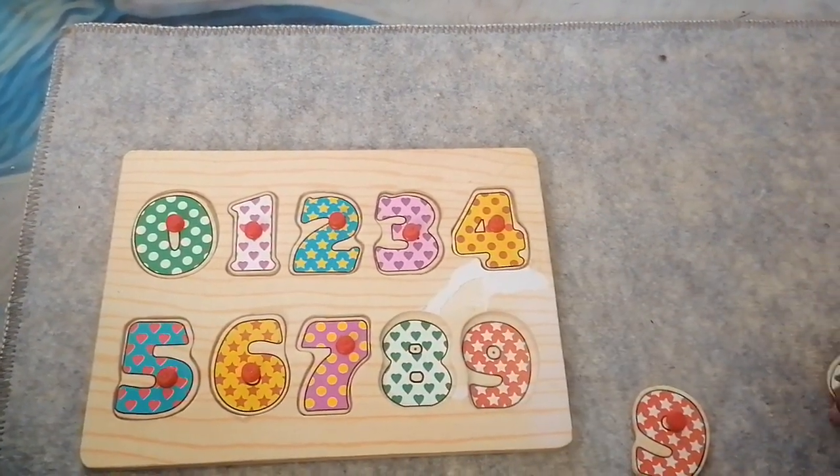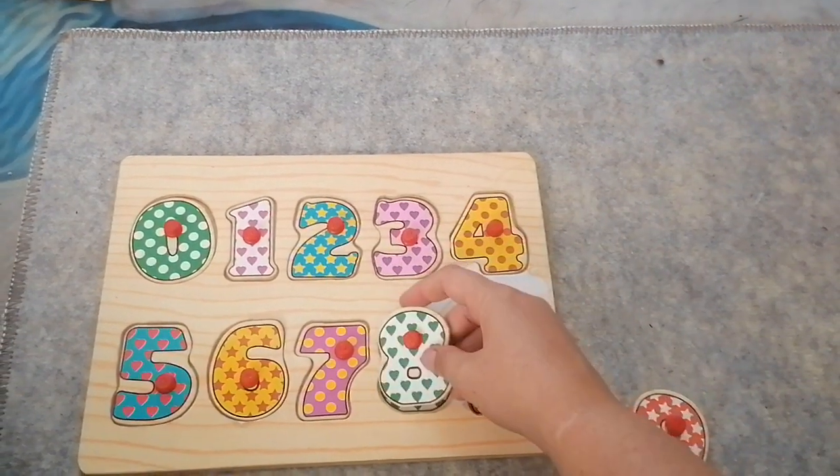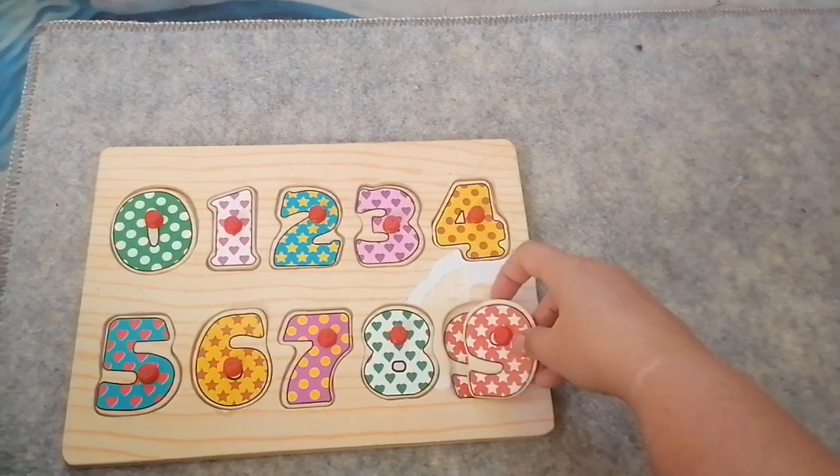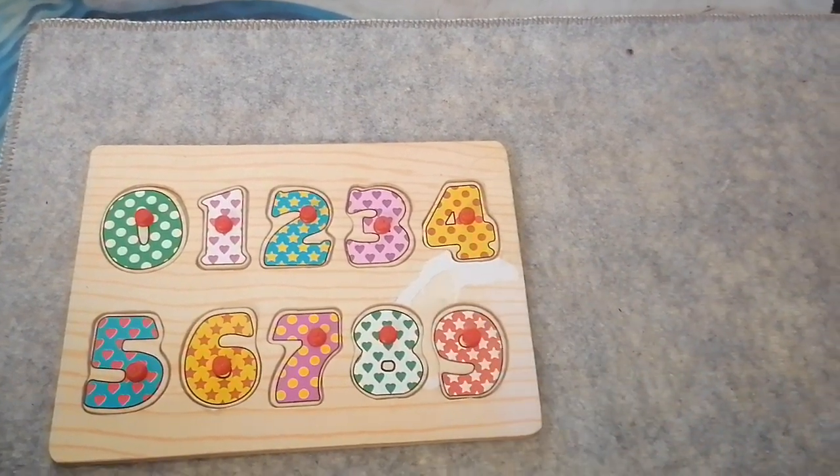Eight — eight is white with green hearts. And nine — nine is red with white stars.